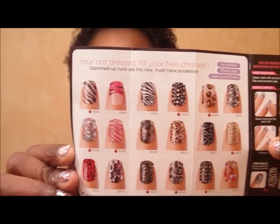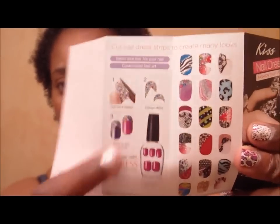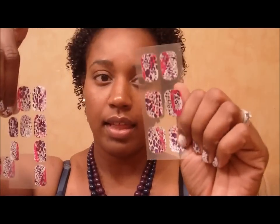They have 18 different styles — I'm guessing these shown are all the styles but don't quote me on that. They say there's no dry time, they fit all nails, they last up to 10 days, and they give you ideas on how to use them — within press nails, cut them up to make designs, whatever. You get 28 fashion strips. The smaller ones are for fingers and the bigger ones are for your toes.